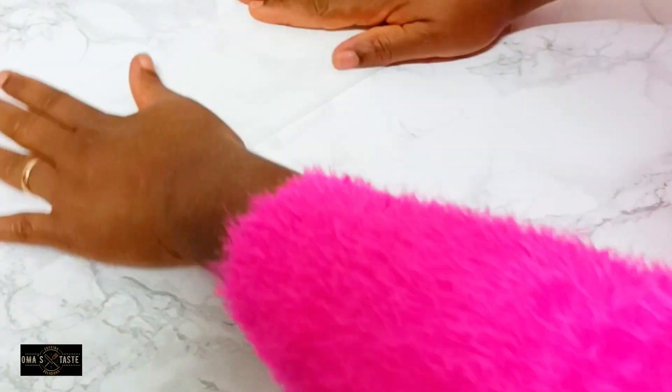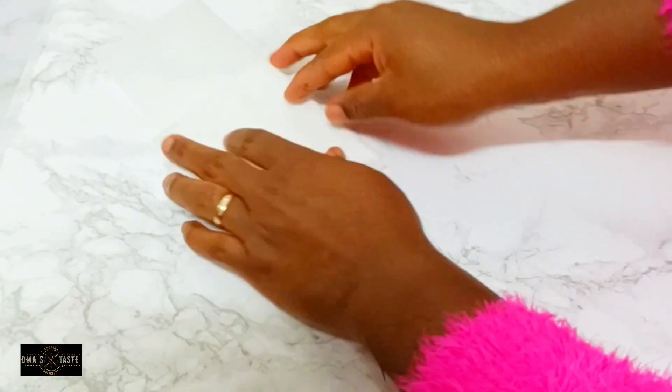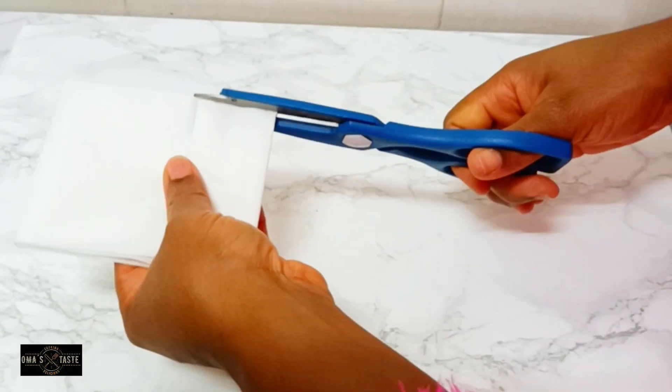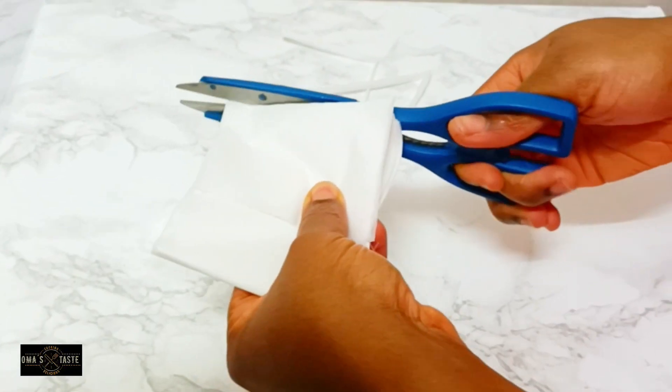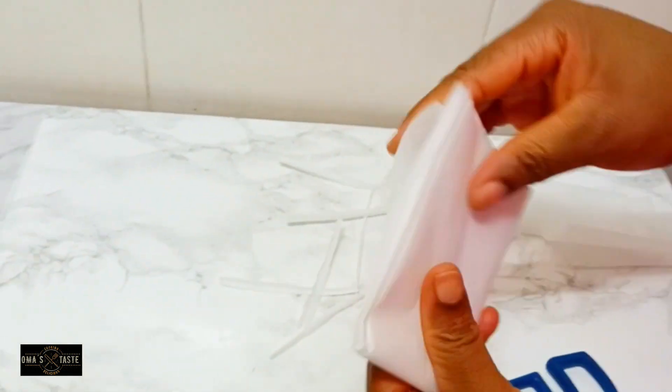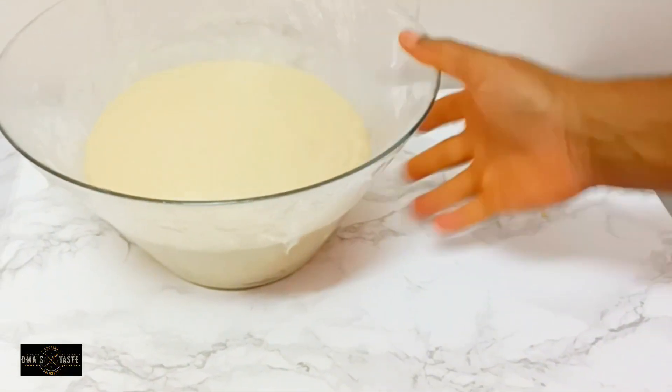After that I'll prep the parchment paper I'll use to hold the doughnuts before frying. Just take your parchment paper and follow this step — it's very easy and you won't waste a lot of paper. Use your scissors to cut both sides and your paper for the doughnut is ready.